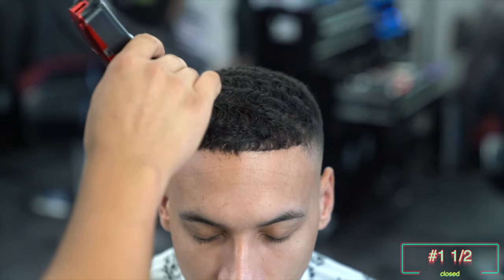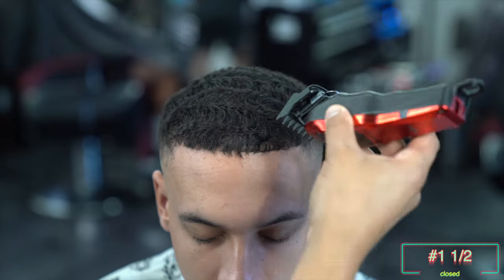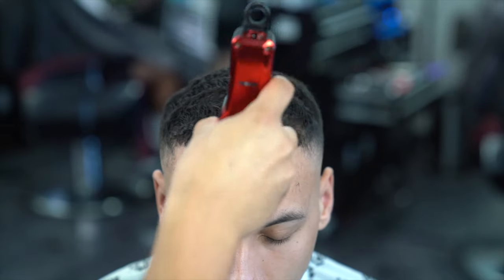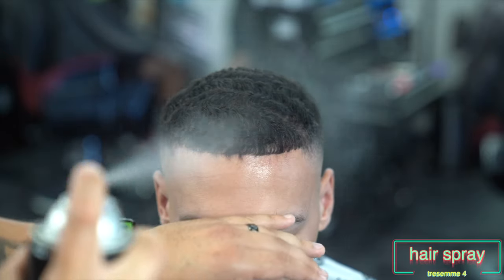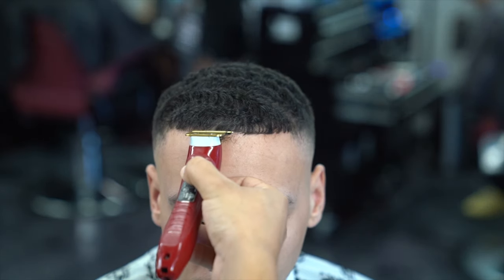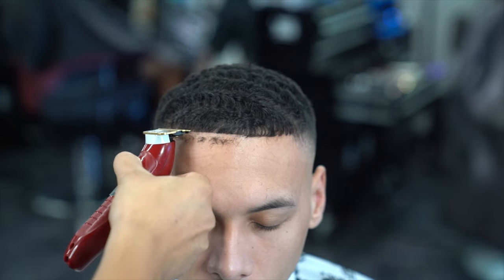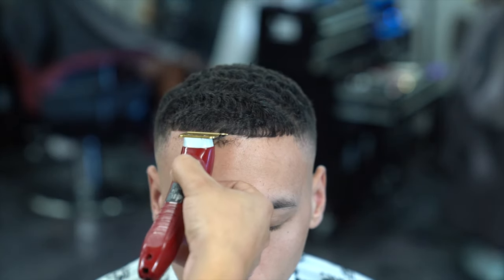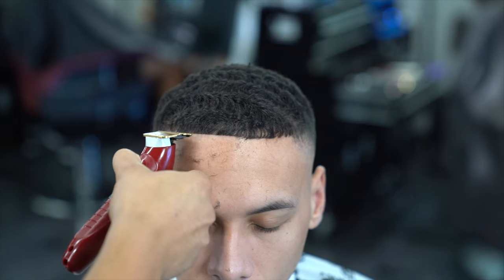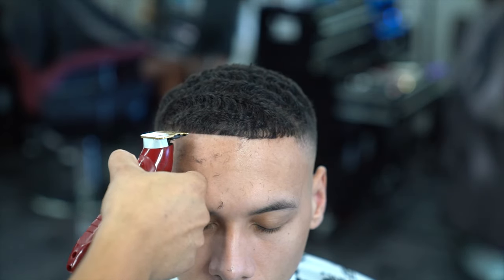Now to get started on the lineup, I have my one and a half guard attached and I'm going with the grain at the very front just to trim down the hairs a little bit. When you have a really thick hairline it's difficult for your liners to get through the hair, so trimming them down makes the job a lot easier and makes the lineup really nice and crispy. I did spray my client down with some hairspray and dried it really well right before going in with my trimmers so all the hairs stay in place. For the lineup I always like to start off in the middle, go over to one side, finish that side, and then match the other side to get it as straight as I can.